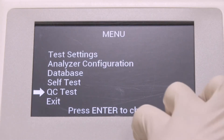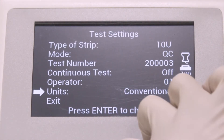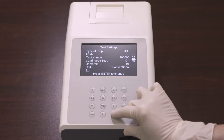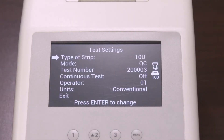Start by selecting the test settings to input the type of strip and pressing Enter to change the strip type. Each strip type name defines the number of test parameters, and each press of the Enter key cycles through all options. Keep pressing Enter until the type of strip matches the strips to be used. In this case, we'll use 10 parameters.